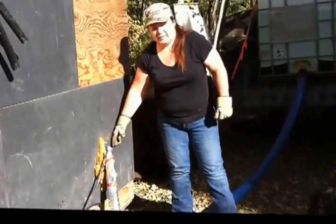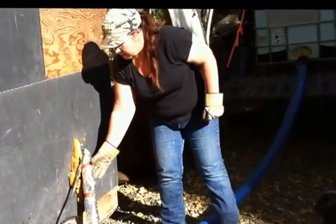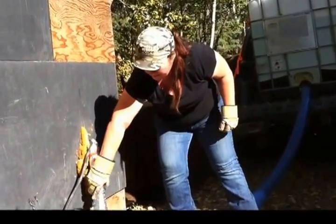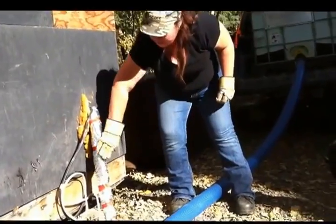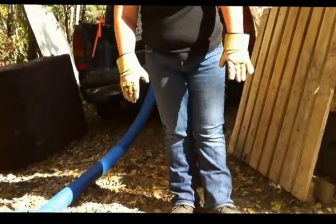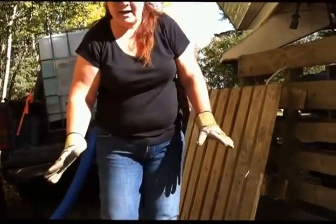On the outside of our building, you can see we still have our hose connected, all taped up and winterized with tracing tape. We have it tucked under here for safety so you're not tripping over it.